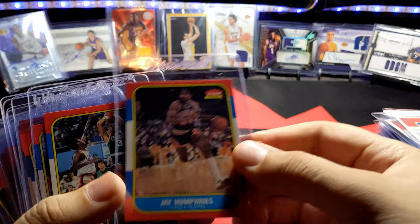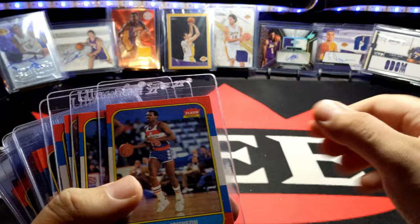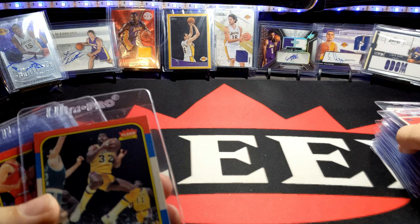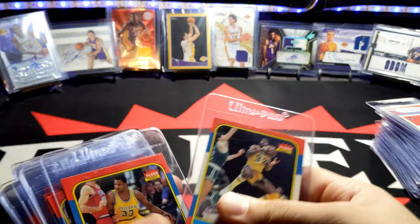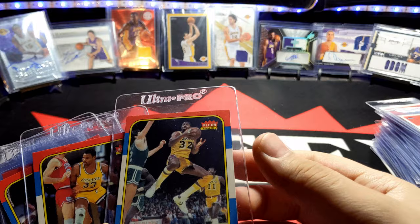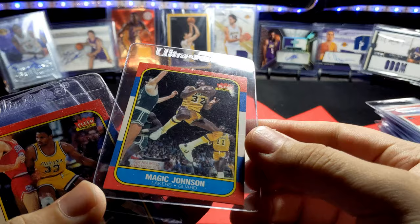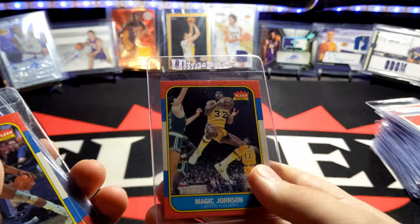Jay Humphries, Dennis Johnson, Eddie Johnson, Frank Johnson — a lot of Johnsons — Marques Johnson, Steve Johnson, Vinnie Johnson. And there's my Magic Johnson. I was looking for this card — I had taken a pile of Laker cards out and wasn't sure if I had it. There's a little damage on the top — it's the actual card, not the top loader. But other than that it's in pretty good shape, a really awesome card.